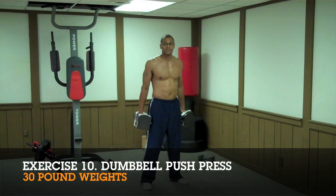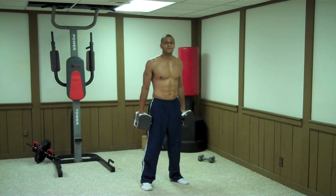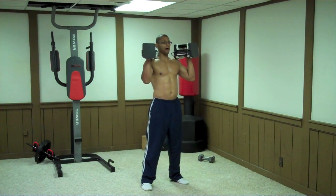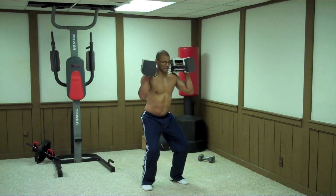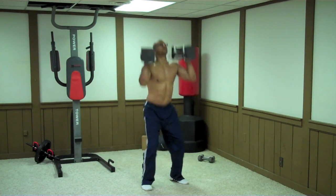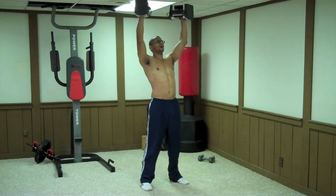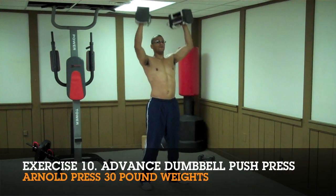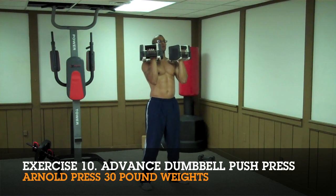The last exercise in the Spartacus workout is the dumbbell push press. Start with your feet shoulder-distance apart and bring the weights up to your shoulders — I'm using 30 pounds. Bend your knees slightly, then with your knees and arms at the same time, explode straight up and push the weights overhead. If you want to make this harder, do Arnold presses on the way up.